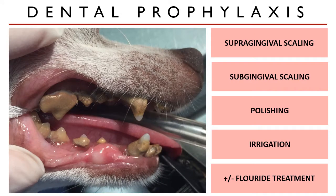A dental prophylaxis procedure relatively lasts for only 10 to 20 minutes max from the moment the patient is positioned on the table. The step-by-step procedure is outlined as supragingival scaling, subgingival scaling, polishing, irrigation, and fluoride treatment. Let's discuss this one by one.